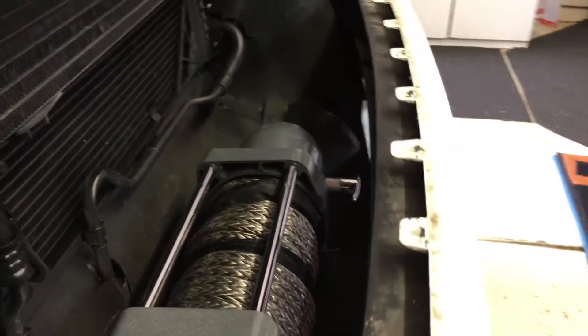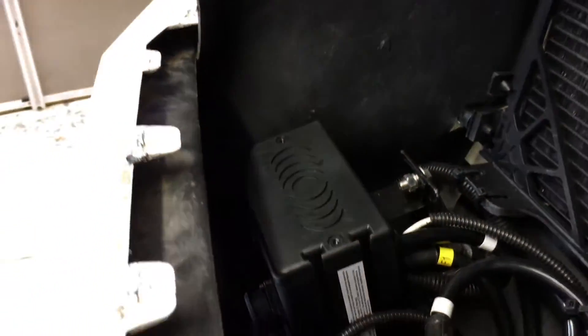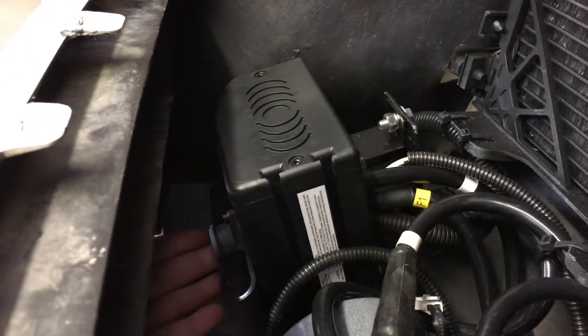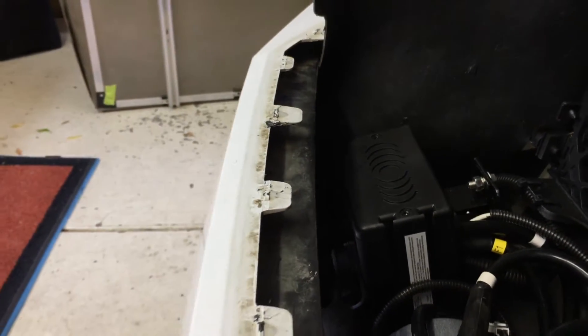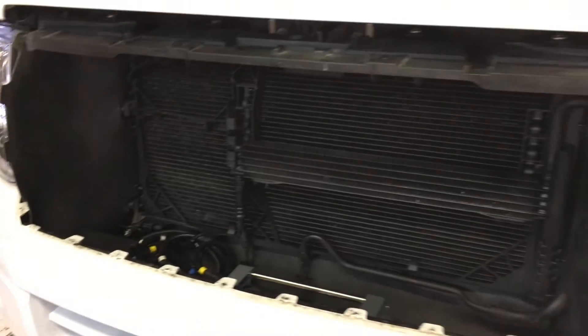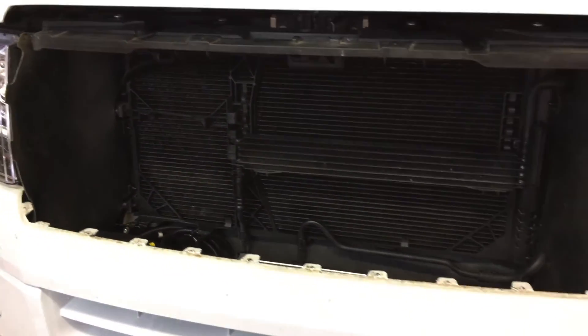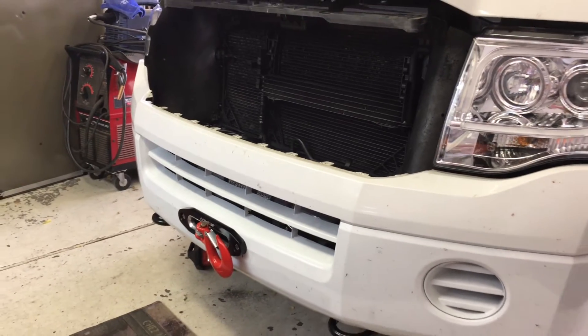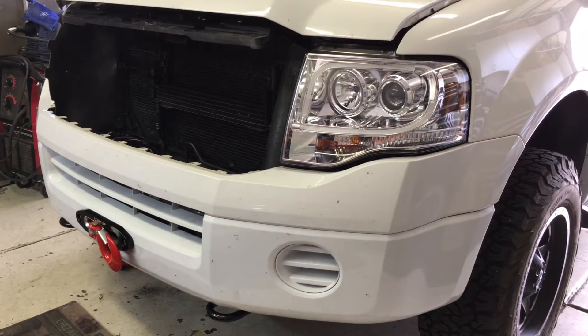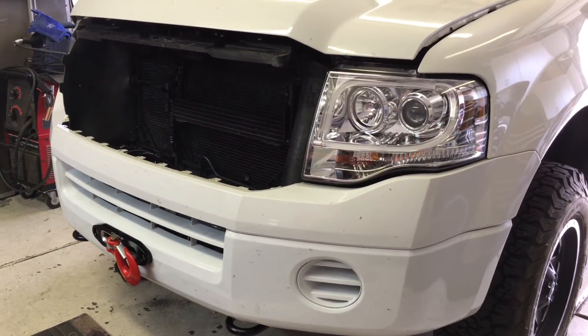It's a 12,000 pound winch, and I just made a little bracket for the winch controller so you can get through the front easily to plug up the controller. It also has a wireless controller as well, and it fit in there real nice — didn't block any airflow. Really no downside to what we did, so that's how we got the winch on Aspen, and we're ready to get unstuck if need be.